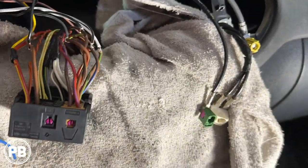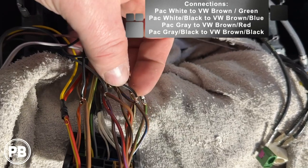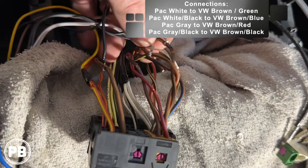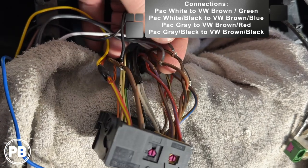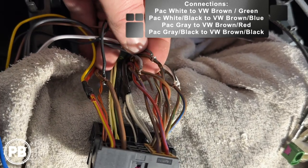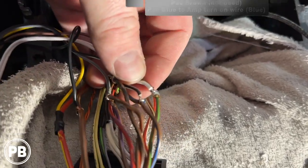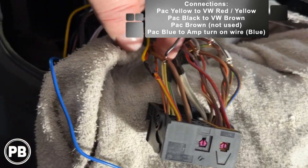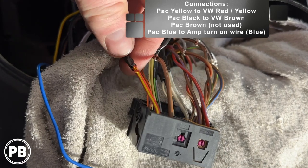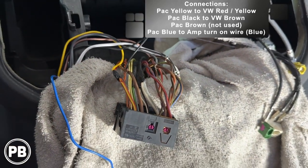We went ahead and made all our connections. Solid white goes to brown with green stripe; white with black stripe goes to brown with blue stripe. For the other speaker: solid gray goes to brown with red stripe; gray-black goes to brown with black stripe. All connections are soldered. Power and ground are also done and taped up. We'll tape up the ground and remaining connections, then loom up the harness.